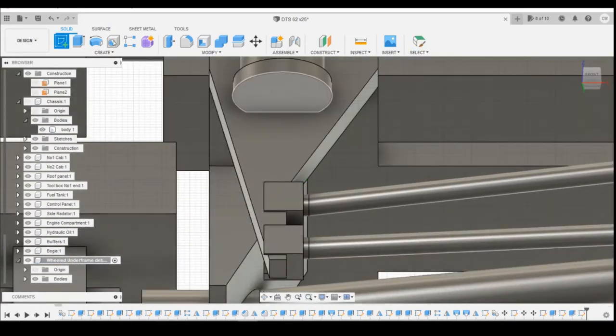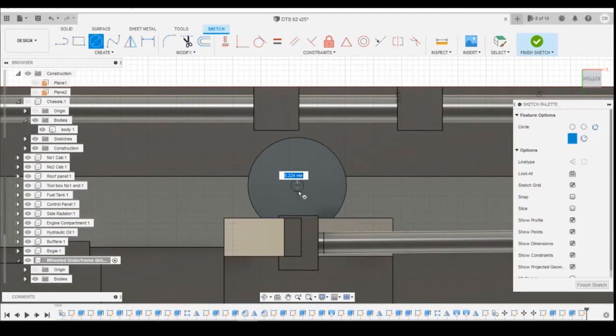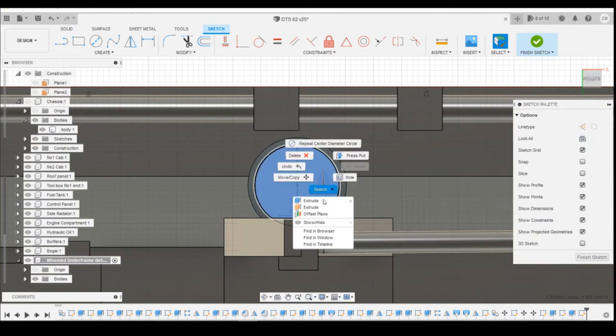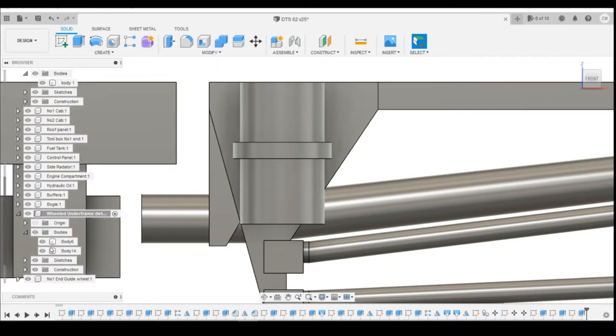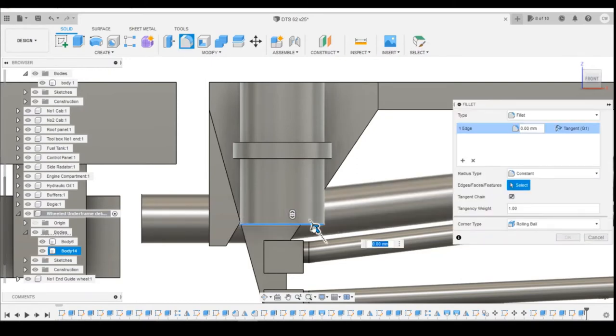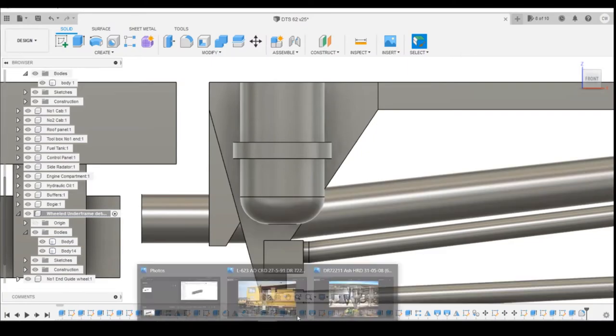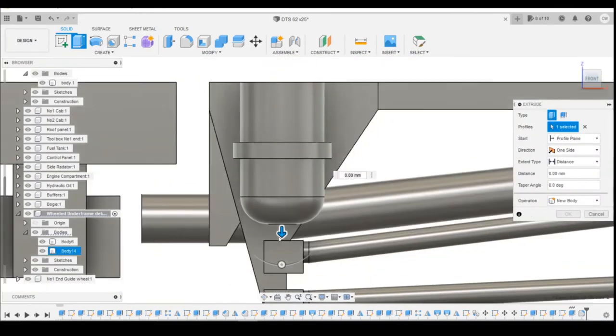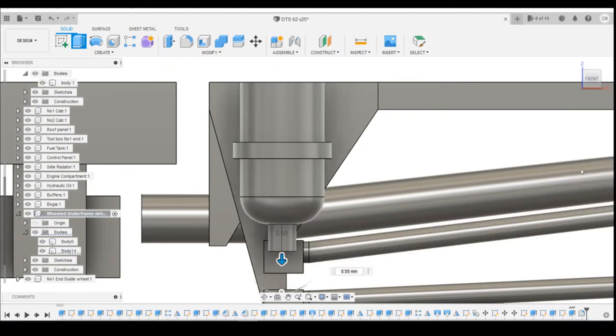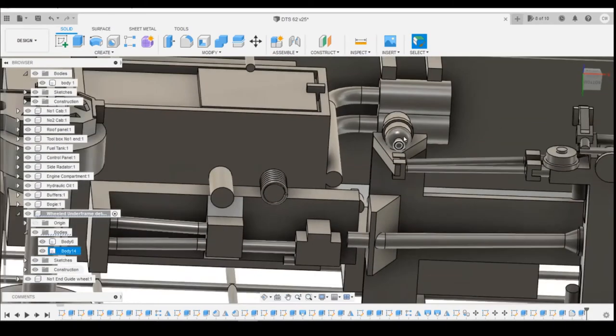Creating a sketch now on that inner surface with a circle, then extruding that down 1.2mm — making sure no separate bodies are created. Filleting the top surface, rounding it down by 0.5mm. At the bottom there's a small pipe that comes out, so using that profile to extrude downwards 0.5mm.